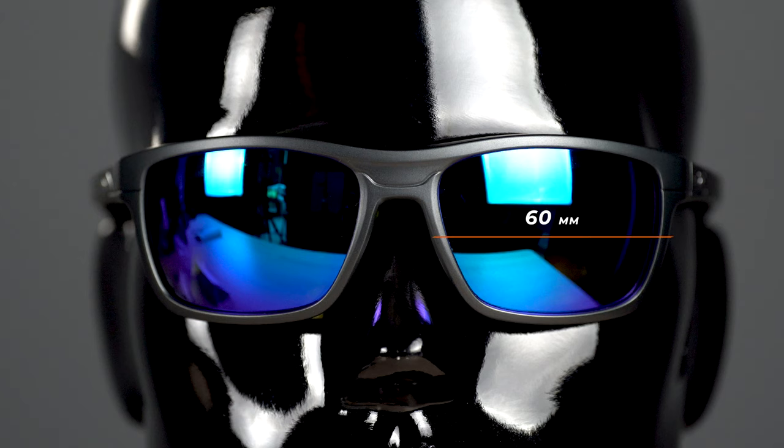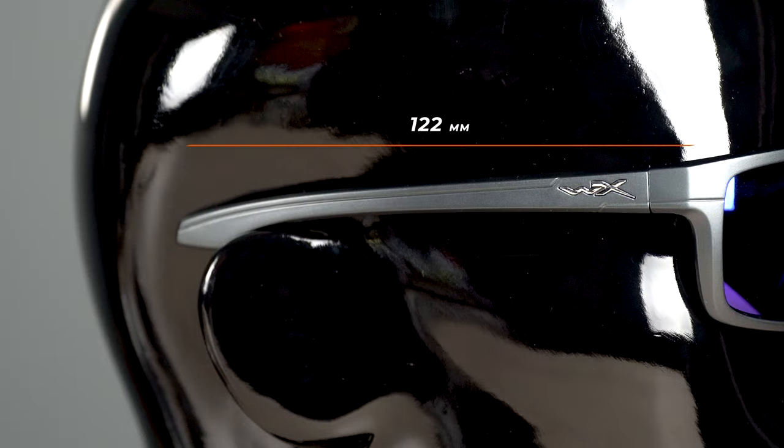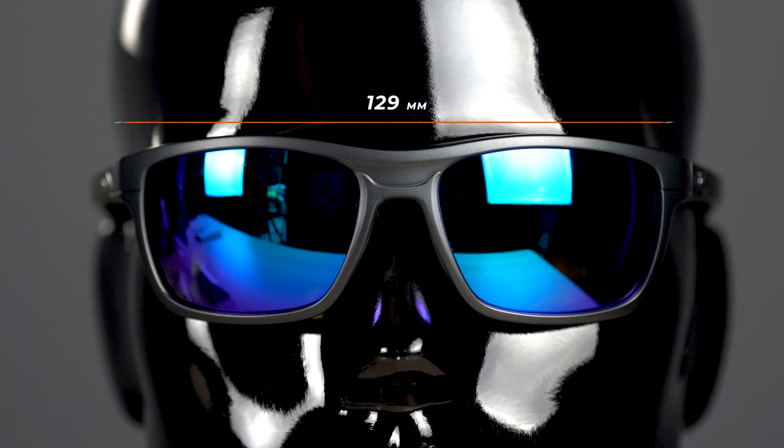If you need a fit guide on these: the width of the lens is 60 millimeters, the height of the lens is 40 millimeters, the distance between the lenses is 19, the temple length is 122, and the temple to temple width is 129 millimeters, which is right in that medium fit.